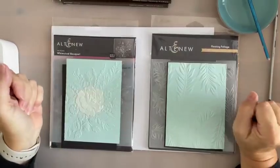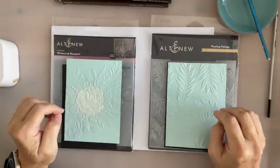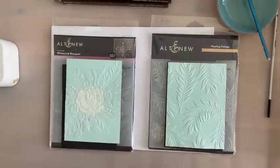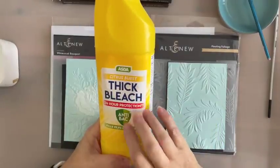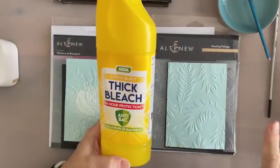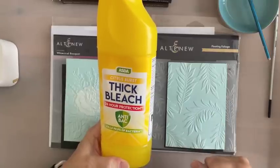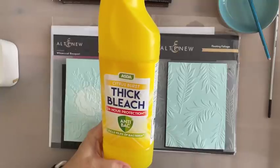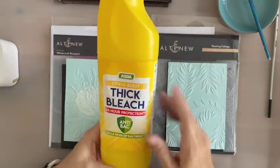Hi everyone. I thought I'd show you just really quick, simple cards but with beautiful backgrounds. I'm going to use bleach. Who remembers the bleach technique? I've done this years and years ago and I forgot all about it until Julie Hickey reminded me. Good old Julie Hickey, thank you. There are so many techniques out there that we do and then just forget, so I'm grateful for being reminded.